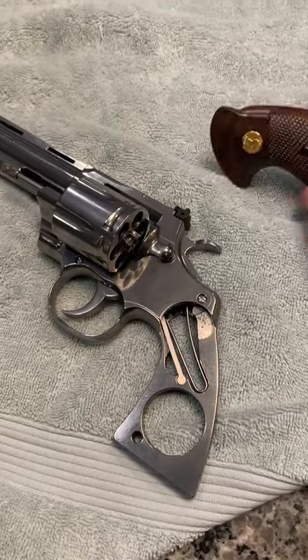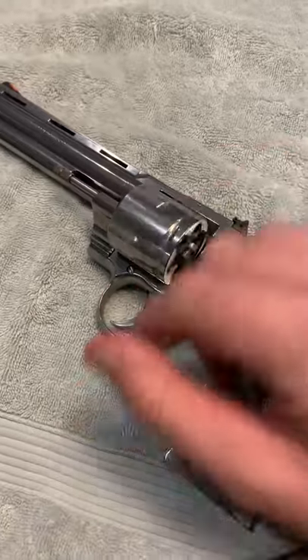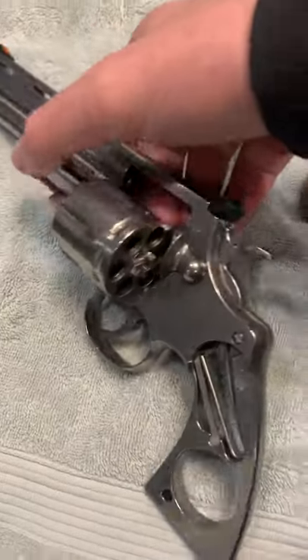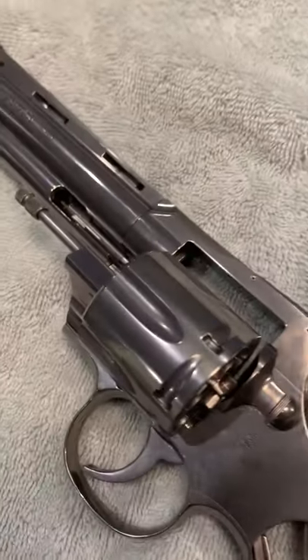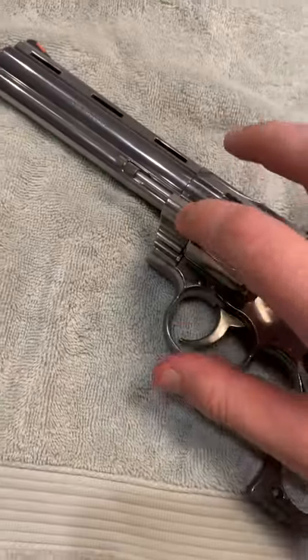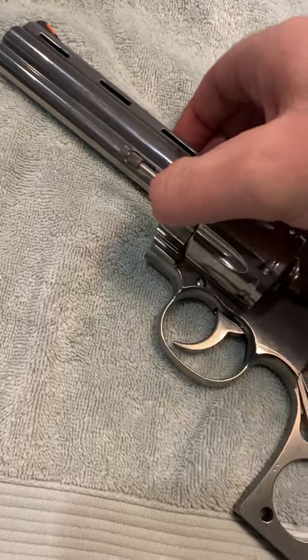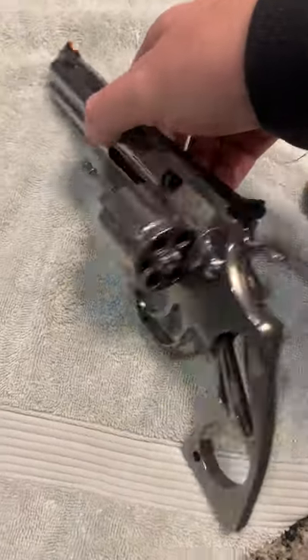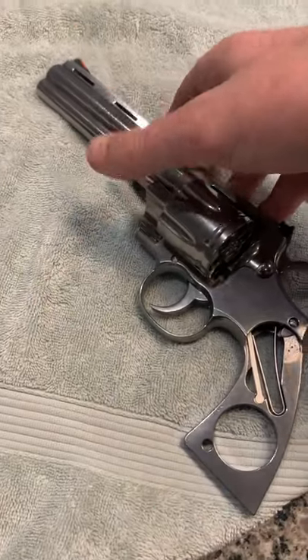I got one of the new Colt Pythons and I was going to put new grips on it, but this thing is stuck open — I literally can't close it. I've never fired it; it's a new 2020 model. I'm pretty strong, but it's stuck. Has anyone ever seen anything like this where the new Python can't be closed?